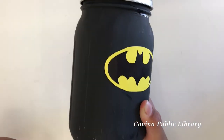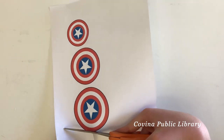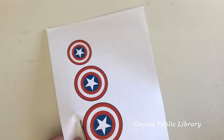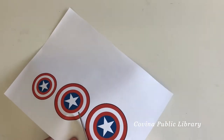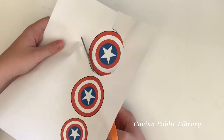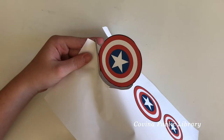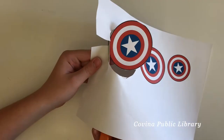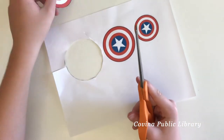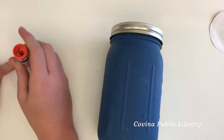That one came out pretty good! For the blue jar, we're making a Captain America superhero piggy bank. Once again, a good idea is to print out different sized logos so you'll have options to see which one fits best on your jar. If there are any sharp edges, you can go ahead and cut it to make sure it's perfectly round.